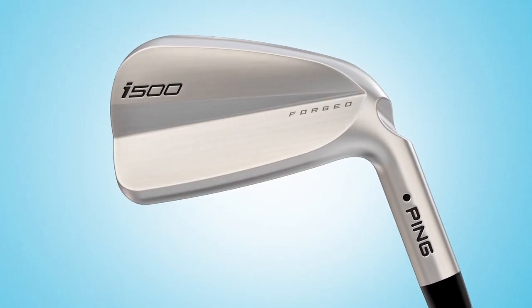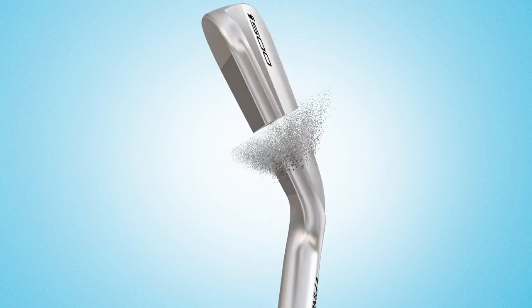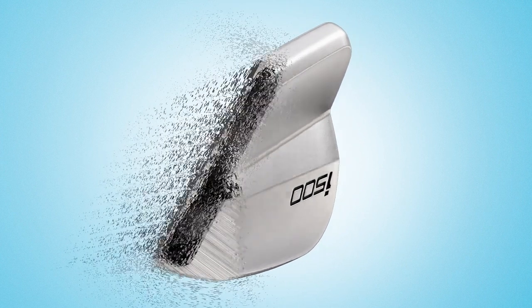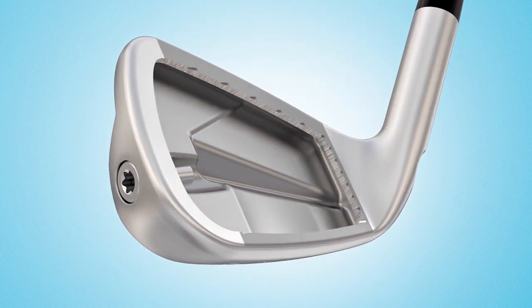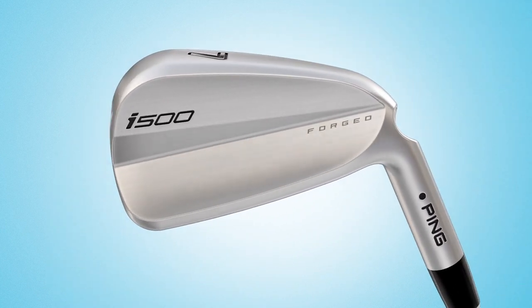The i500 is really filling a new category — kind of a mind-boggling iron. It looks pure, has the offset of an iBlade, and sizing close to the i210 in heel-to-toe. Sole width is between the iBlade and i210. What the i500 does is give you the distance of our G700 or G400 — the distance of our G-series iron — in a size closer to the iBlade. So you get all the workability characteristics of the thinner sole and very low offset, but the distance of our G-series iron. It's very mind-boggling and it's a new category we're calling player's power.